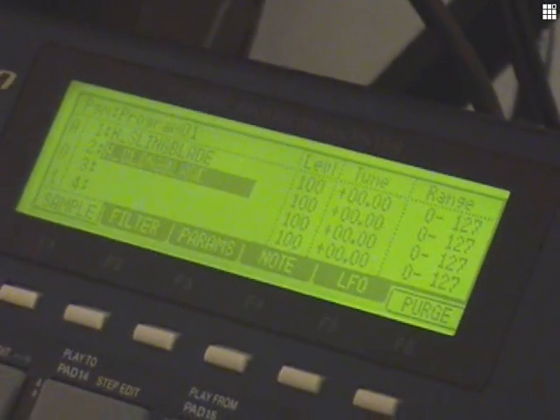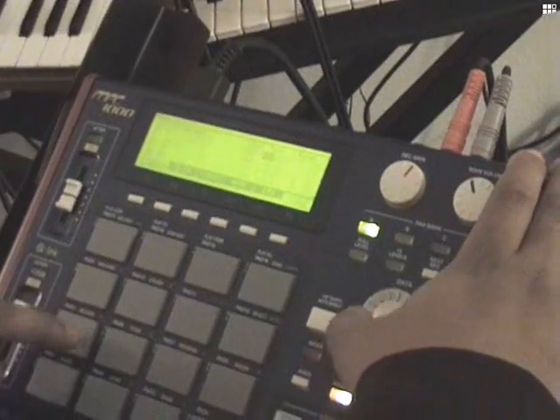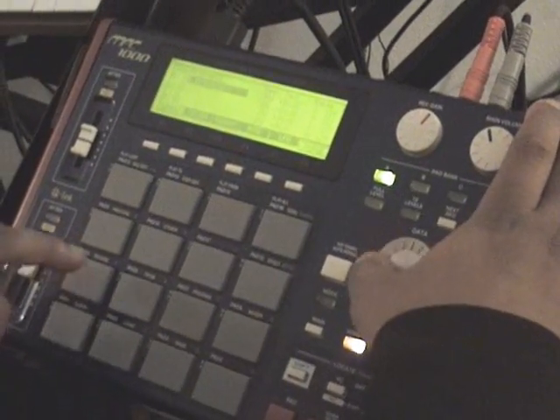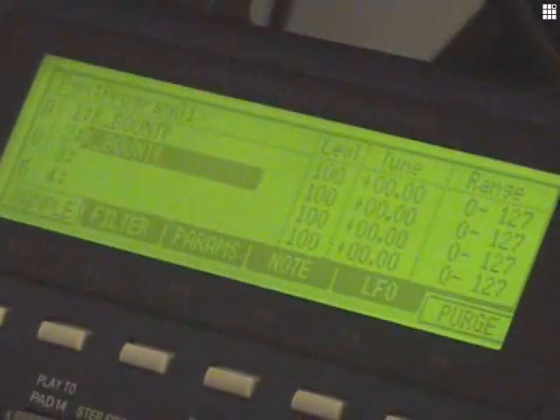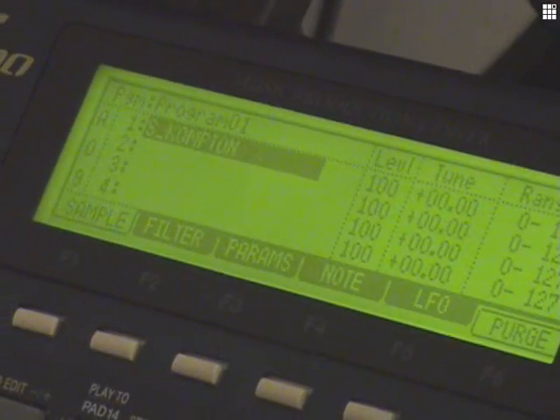I'm going to mix these two sounds. Okay, and then we're going to add a snare. So we're going to make a quick beat here.